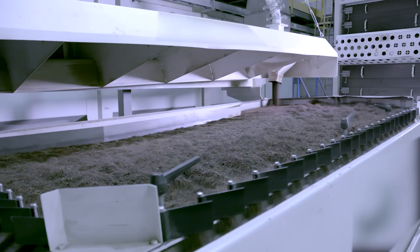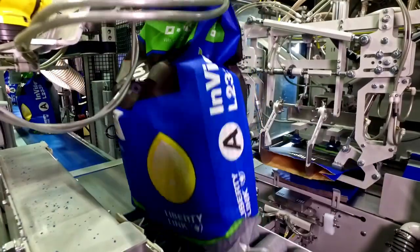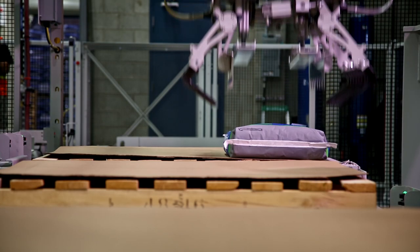we are committed to putting only the highest-performing seeds into every bag of Invigor. Even though the variation in TSWs we put into the market has no impact on performance, it definitely plays a major role in calculating your ideal seeding rate.